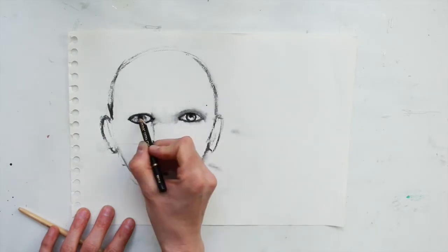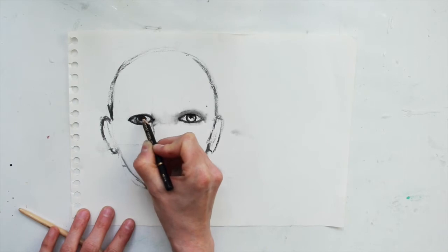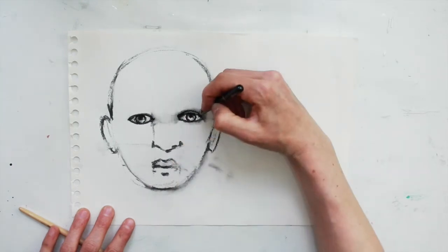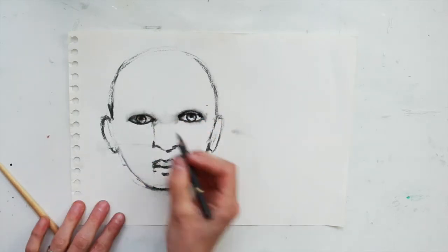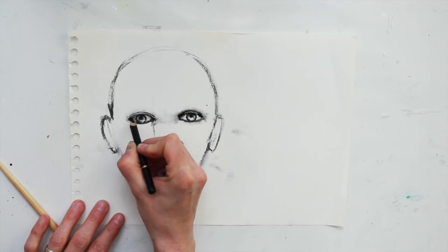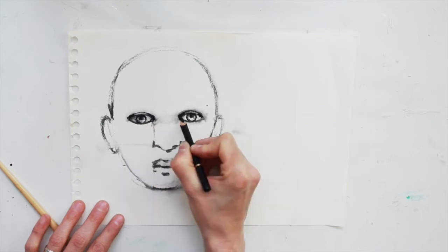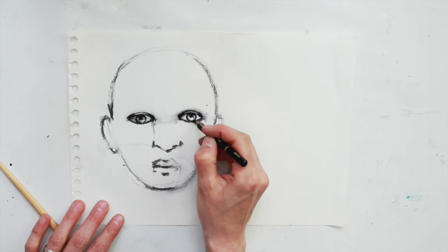Going around the iris with the charcoal pencil to place it in more solidly and adding the pupil. Now we have the eyelid, and usually in the corner of the eye it's very dark because it's like a little concave shape in the eye. So it's going to be darker and it helps us create some contrast — plenty of dark charcoal around the eyes.